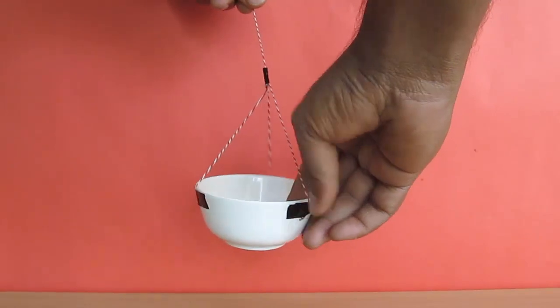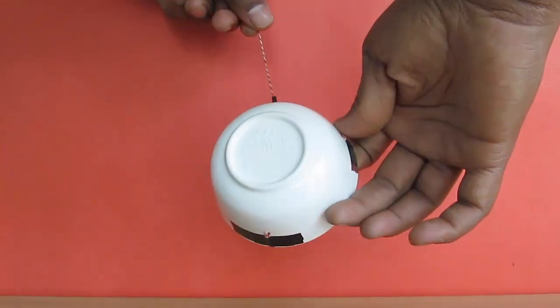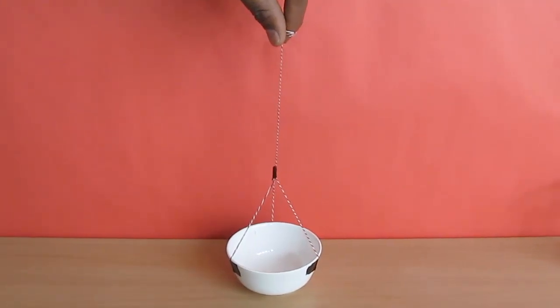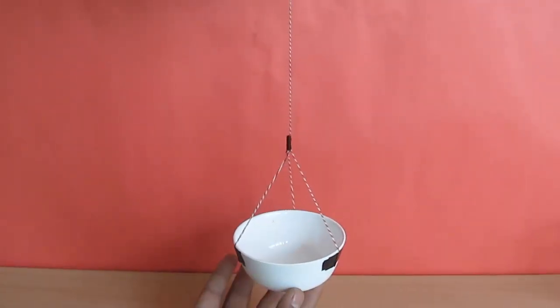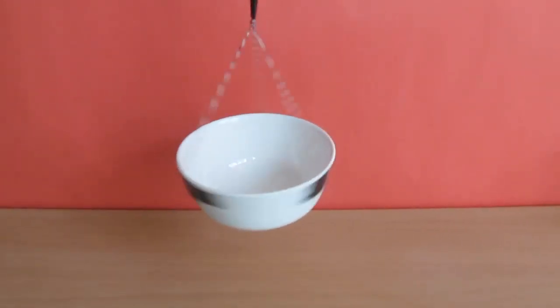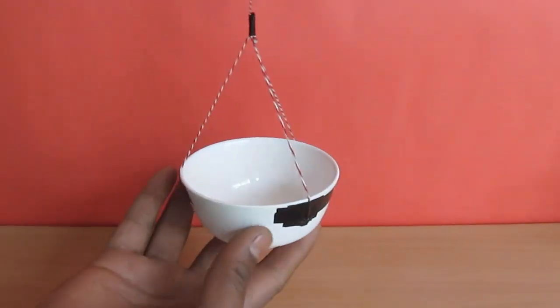First, take this bowl and at three points attach the thread with tape so that you can lift the bowl in air. You need three points — if you attach a string to just two points, you will not be able to balance the bowl.